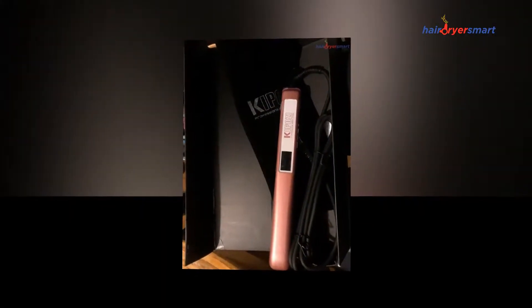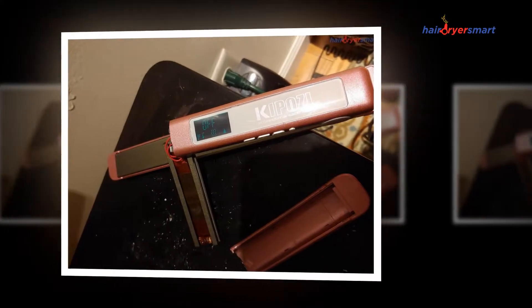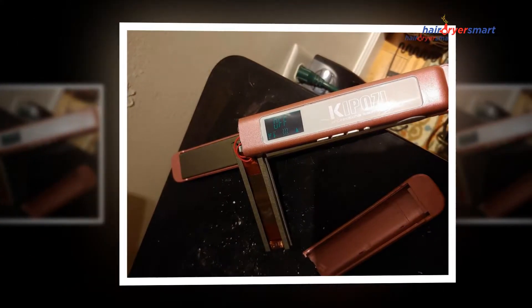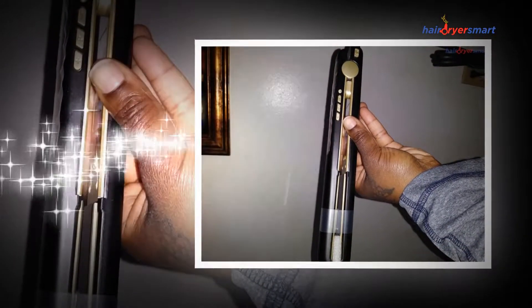Made from two titanium plates to provide heat quickly and evenly, the KipoZ Flat Iron reaches temperatures of up to 450°F with technology that increases the brightness of your hair. Smooth titanium plates glide smoothly through your hair while adding softness. These 3D floating plates never pull your hair.